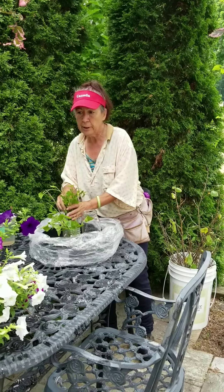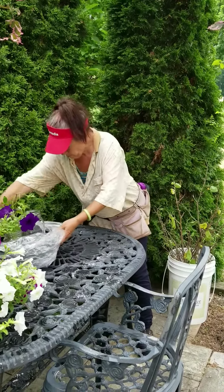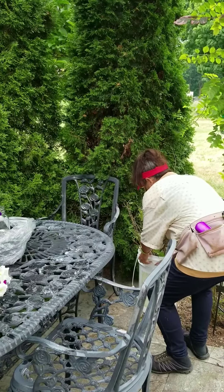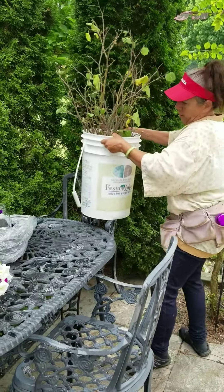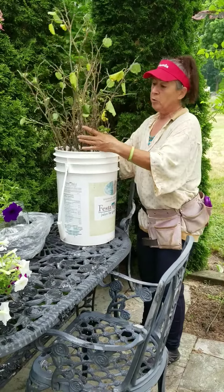Also I do the — actually I have some right here. Here I have this is the standard type of a mulberry.